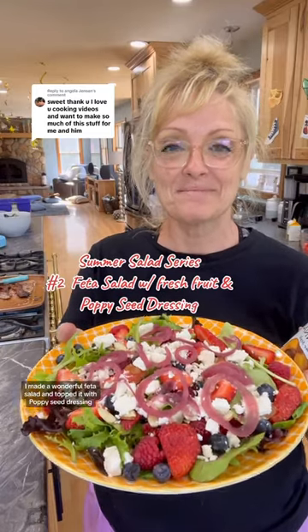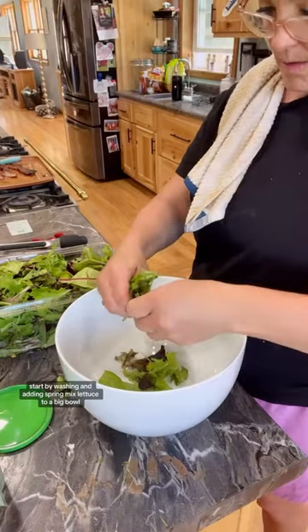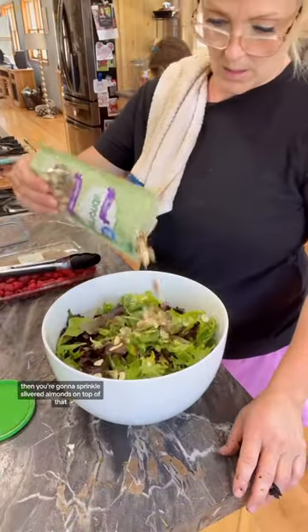I made a wonderful feta salad and topped it with poppy seed dressing. Start by washing and adding spring mix lettuce to a big bowl. Then you're going to sprinkle slivered almonds on top of that.